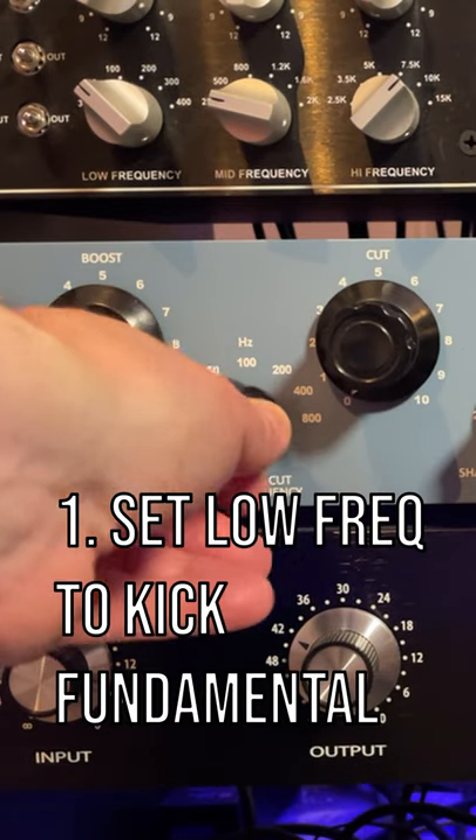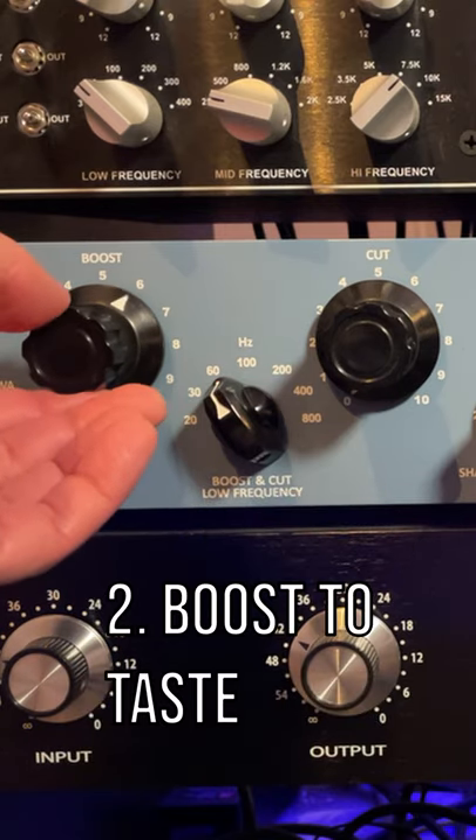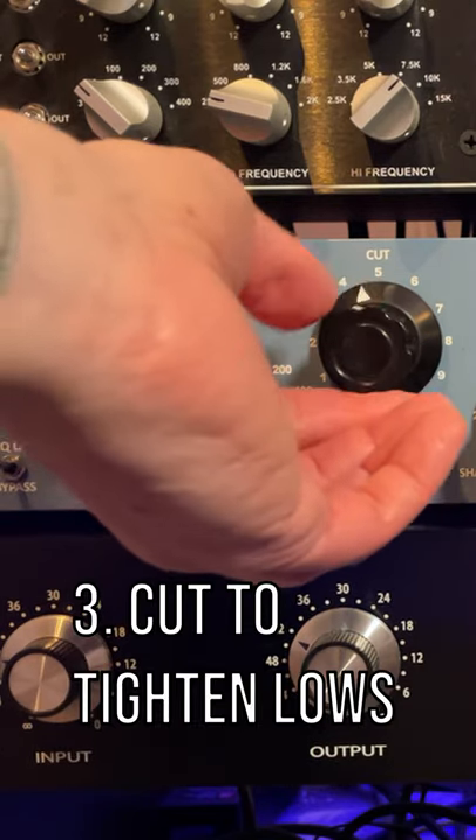For the low frequencies, I'm going to set it to 60 Hz, which is the fundamental of the kick drum, and I'm going to boost it and cut it at the same time.